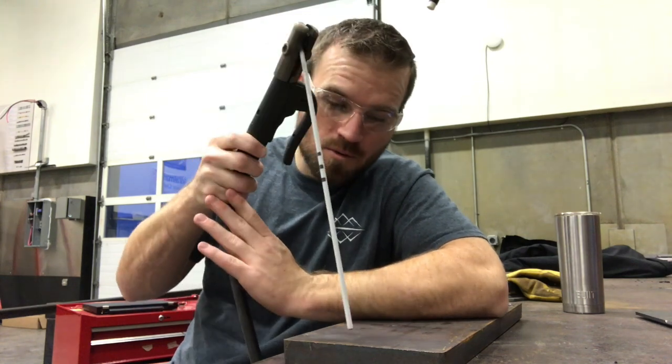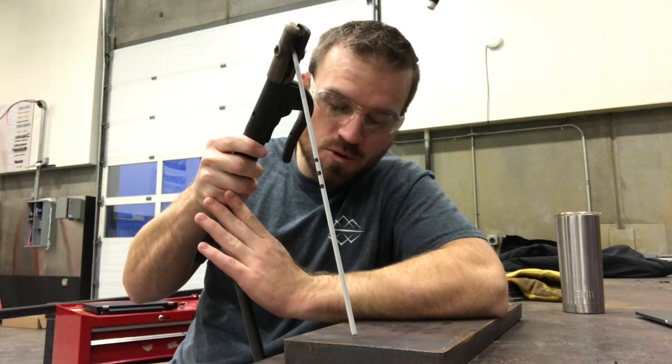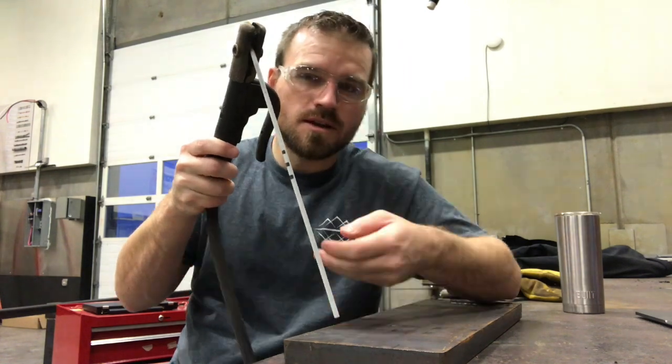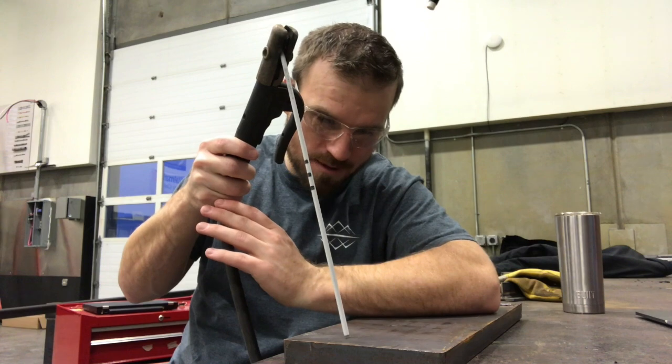Now for the tap style, what you would do is just tap it really lightly and quickly. What will happen is you tap it, then raise it back up about an eighth inch, because that's about what your arc length should be. So you just want to tap it and rise it up.